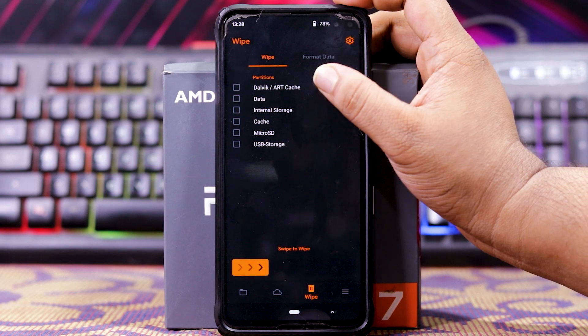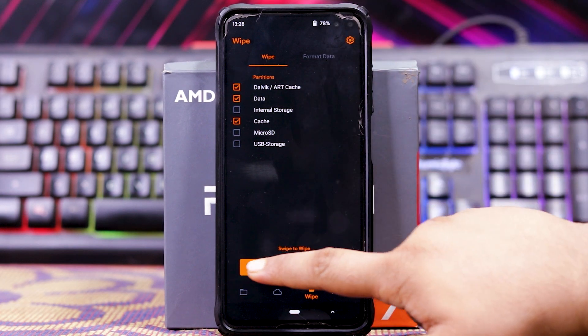So just go to Wipe, and wipe Dalvik data cache, and wipe it.